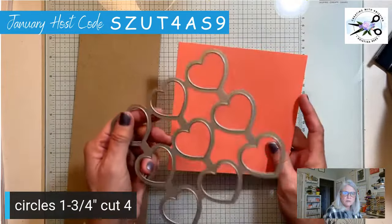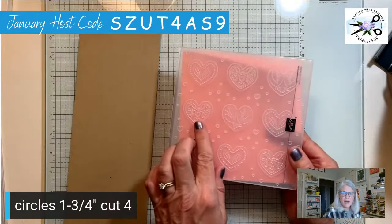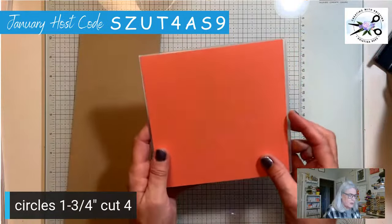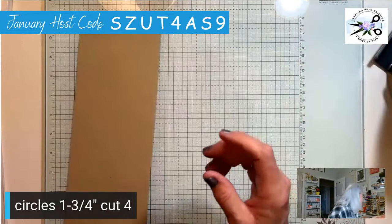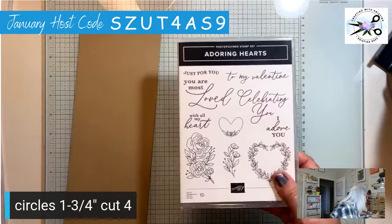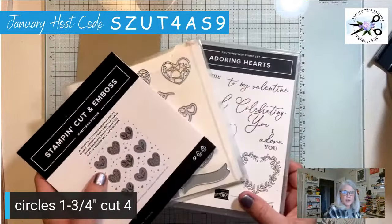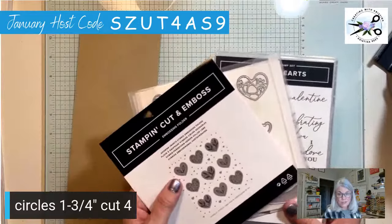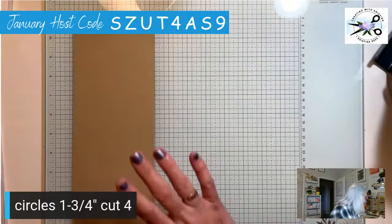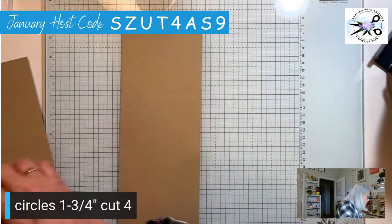This is a six by six cardstock. You can cut your hearts out with the heart die, or what I'm doing is embossing and cutting at the same time with the embossing folder. A six by six paper fits in this embossing folder. This is all part of the Adored Hearts bundle — it's got dies, embossing folder, and a stamp set. It's excellent value for getting all three in one bundle.